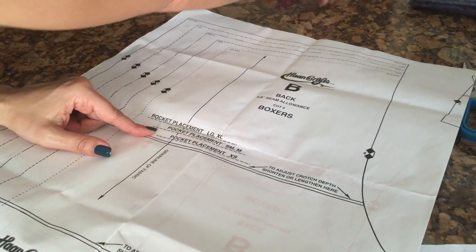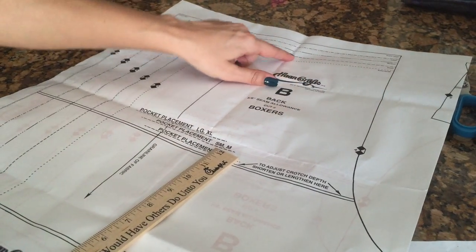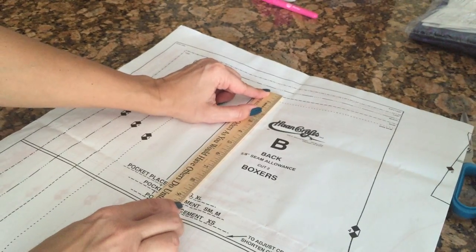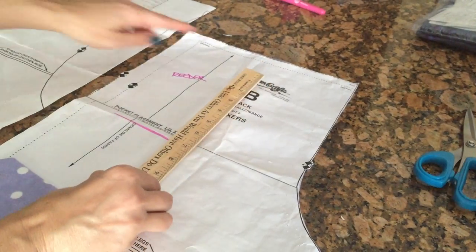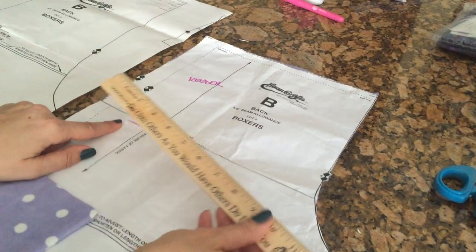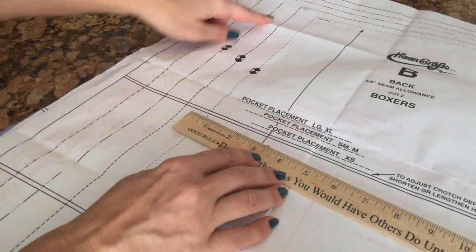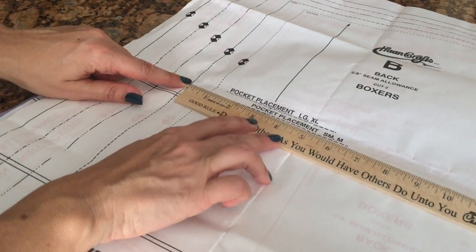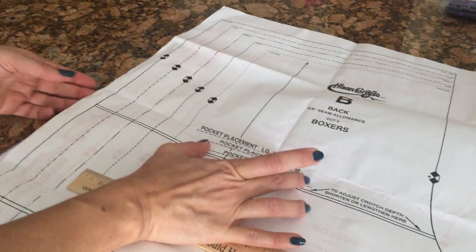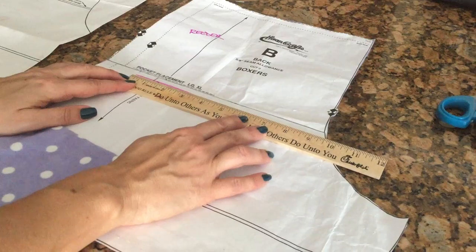What I did was take a ruler — I'm doing a size small — and I measured from the top of the small line down to where that line is, and it's about nine and a half inches. I did the same thing here: from the small line down about nine and a half inches. Then from the side, for a small it's two inches to the pocket placement according to the original pattern. So I got my new placement line back, because I don't want to place it for a large — it's a small. You'll have to redraw your line so you know where to place your pocket.